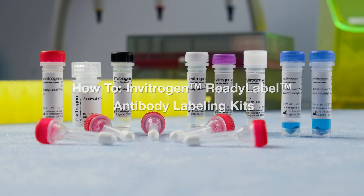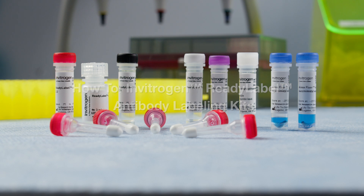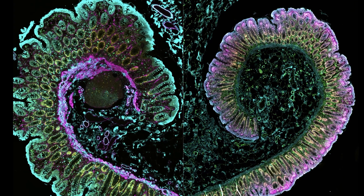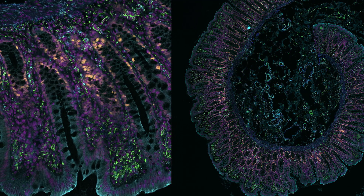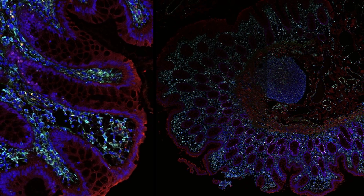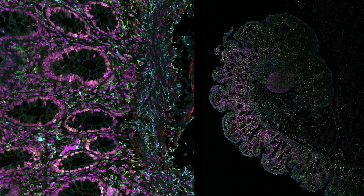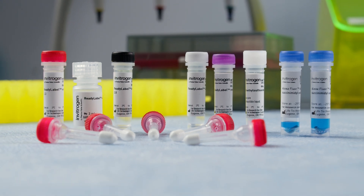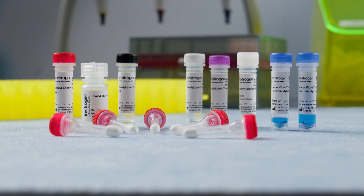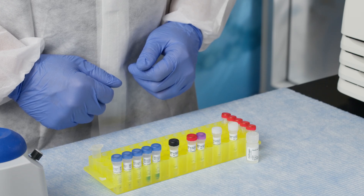Welcome to the protocol video on how to use Invitrogen Ready Label Antibody Labeling Kits. These kits are an excellent choice for researchers conducting multiplex experiments, providing purified labeled antibodies with the flexibility of primary antibody detection, all without compromising brightness and stability. The kits are available in both 20-microgram and 100-microgram sizes, and today we will be going over the protocol for the 20-microgram kit.